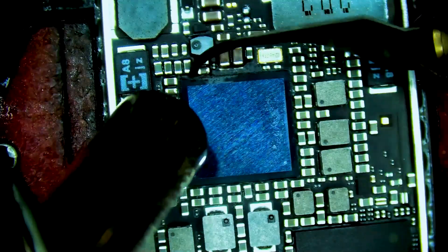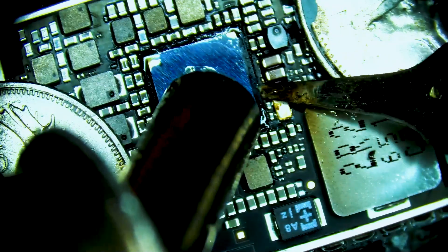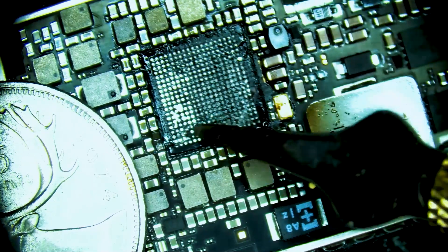This iPad Air 2 is not turning on or charging. The PMIC is getting warm and the device is drawing 3.5 amps. From experience, we know we need to replace the PMIC chip.